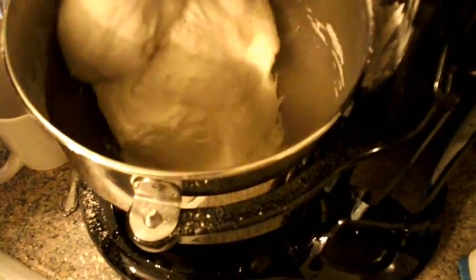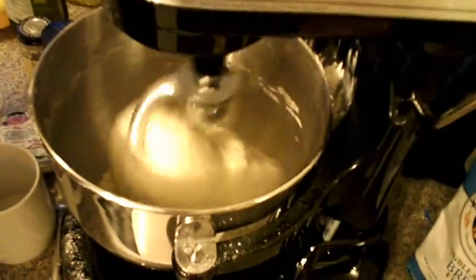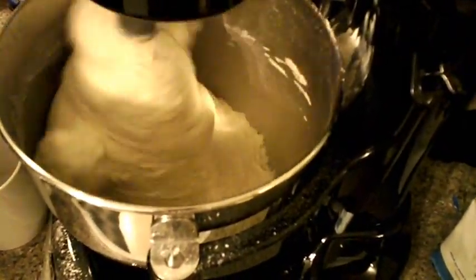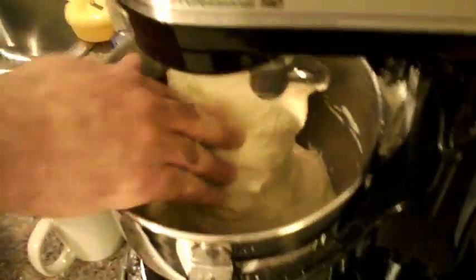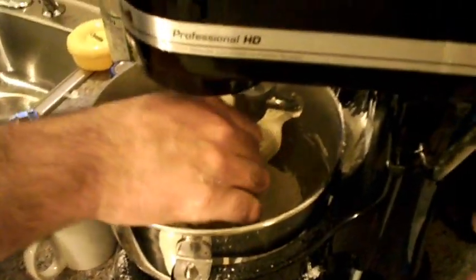As opposed to the small KitchenAid, you can see this is really a powerful mixer. Let's just give it a rest a bit and continue in a minute.